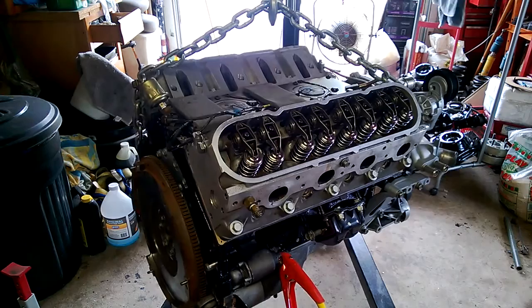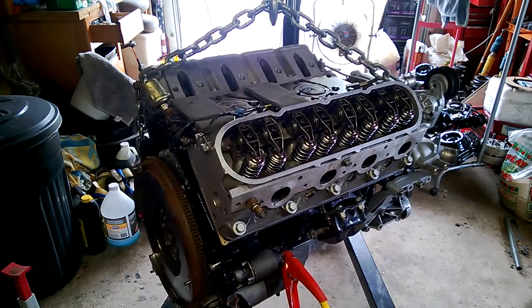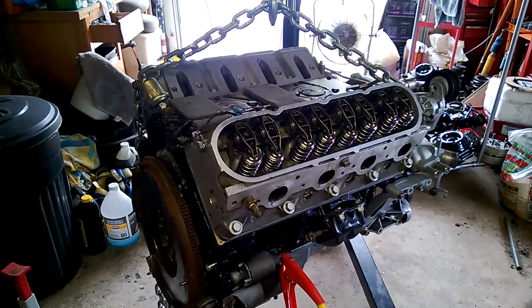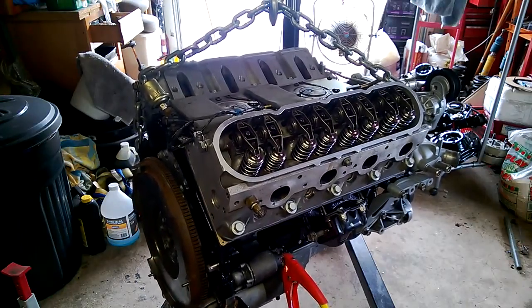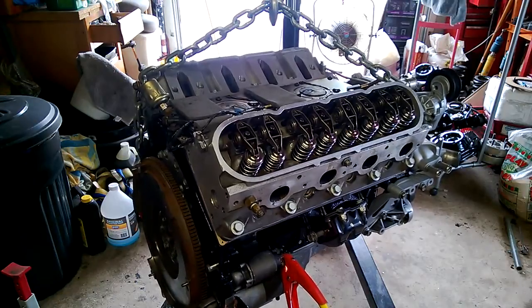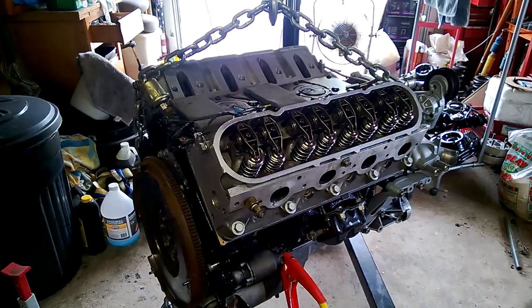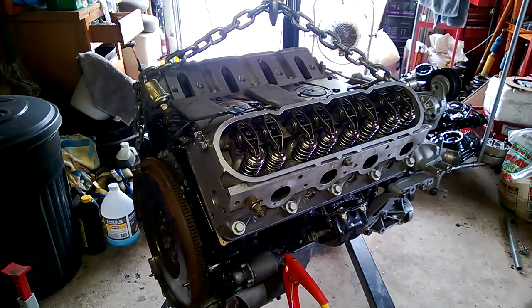I might take another video here in a minute of putting a pilot bearing in, and then I don't have time to get the stinking motor in today — I'm kind of angry about that — but we'll at least get the trans mated to it and get the plugs in it and get the exhaust bolted on, and literally have it sitting on the dolly ready to go for maybe even tomorrow. We'll have to see. So stay tuned.